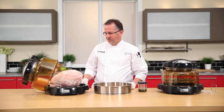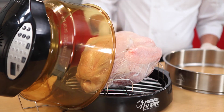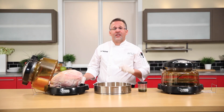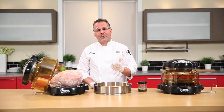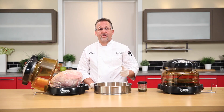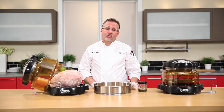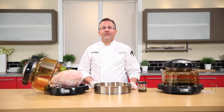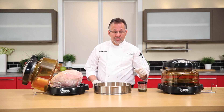Let's talk turkey — frozen to fresh. I'm going to show you how to do this in our NuWave Oven Pro Plus in two and a half hours. Anybody knows you can't cook a frozen turkey in a conventional oven. Even if it was fresh it would take four to four and a half hours, and if you stuff the turkey that's five to five and a half hours.